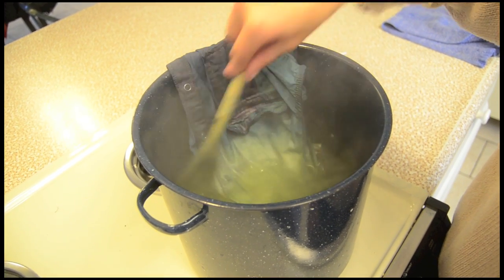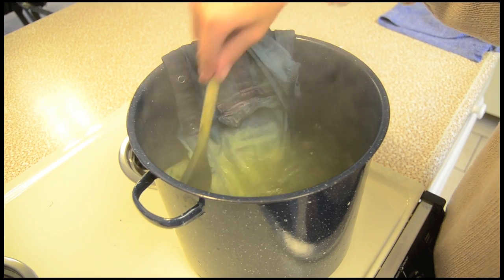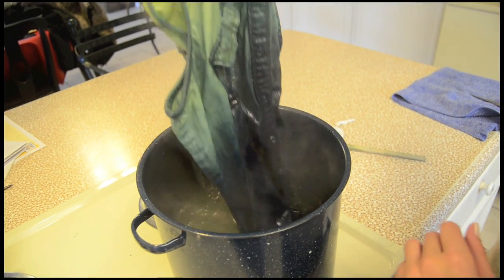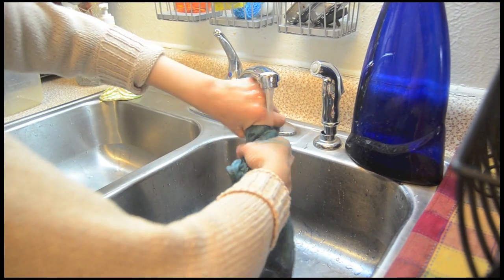turns white. Make sure to move the water around to avoid any awkward lines from forming. Use your tongs to grab the shirt by the top of the collar and move it to a nearby sink.